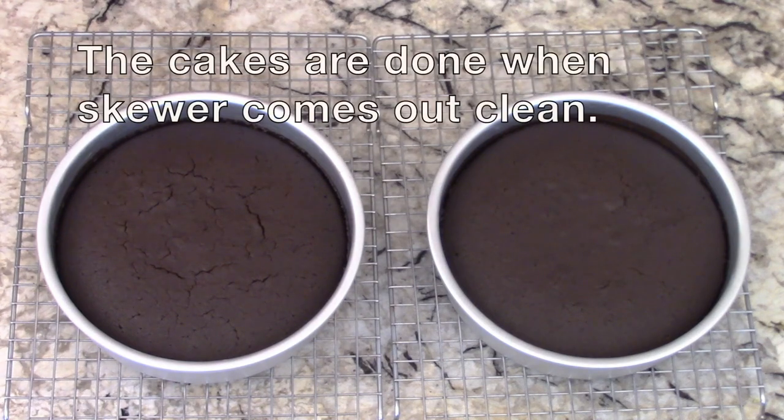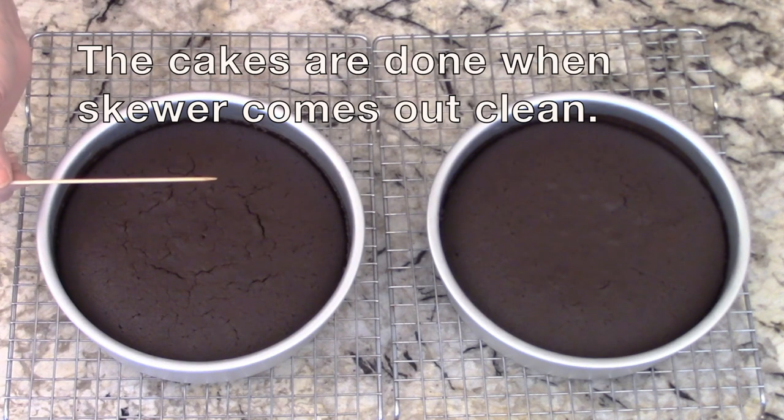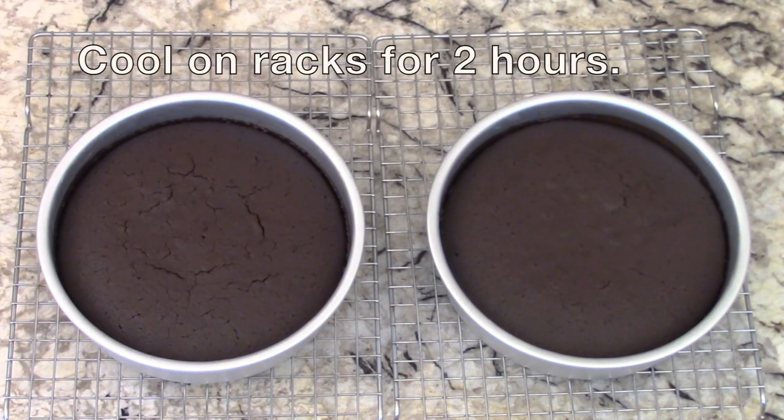You can confirm whether the cakes are done by inserting a test skewer in the center. When the skewer comes out clean, they're done. Let them cool on wire racks for at least two hours.